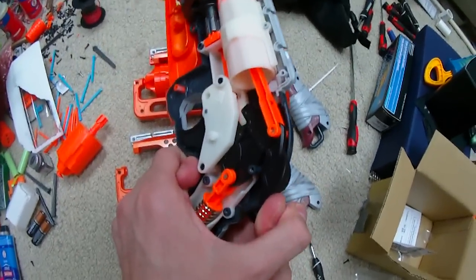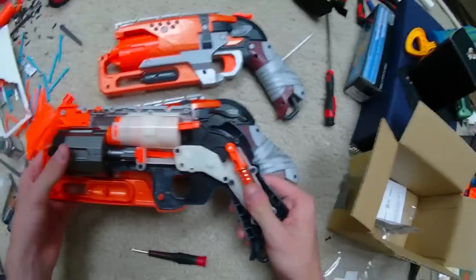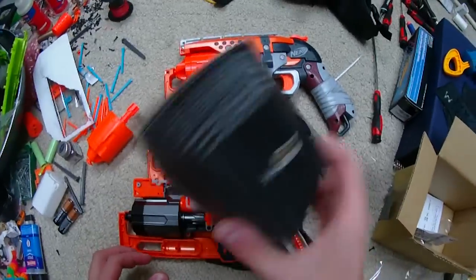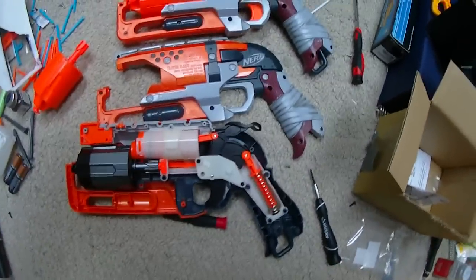I'll grab a dart, load it into this cylinder and fire - perfect shot, very excellent. But then going to prime again - stuck. That's really disappointing. I'm going to try and find a workaround. I am of course a modder first and a reviewer second, so I'm going to try shaving down this post here just a hair and see if that gets us around this hang. That's pretty unacceptable for a kit that costs as much as this kit costs.